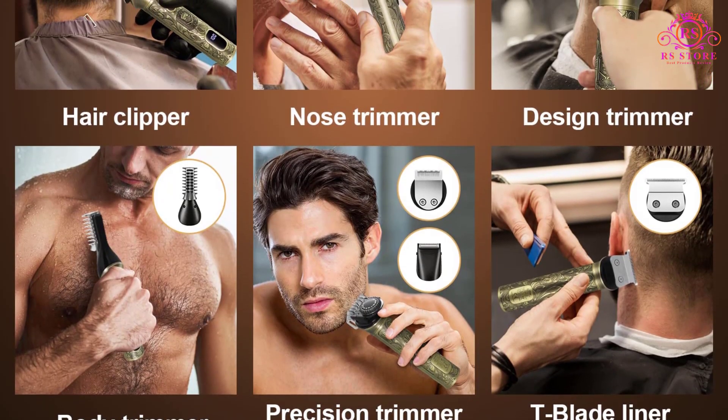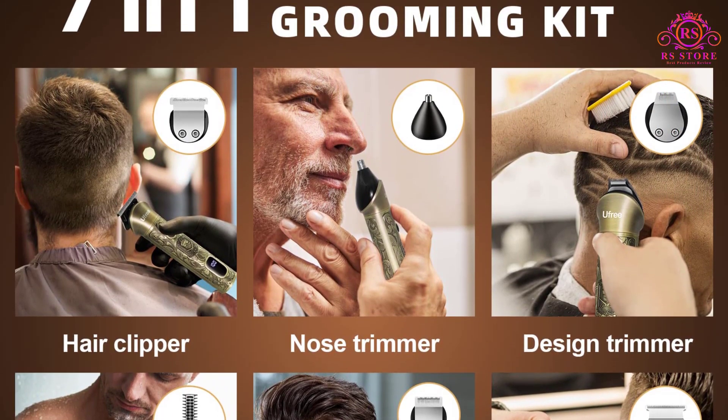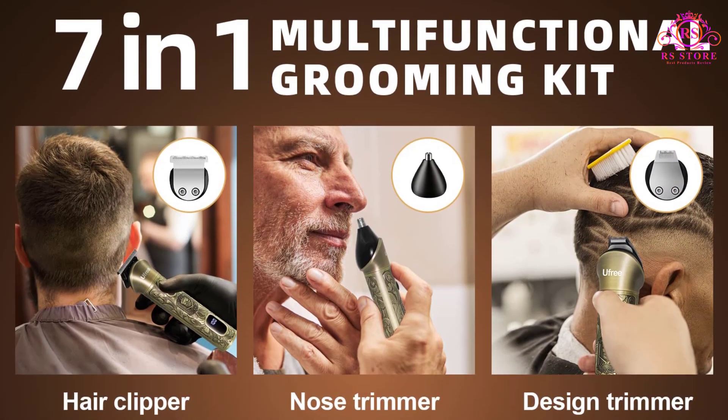Overall, the Ufree Electric Razor Shaver transcends the ordinary, delivering a grooming experience that combines professionalism, practicality, and precision.